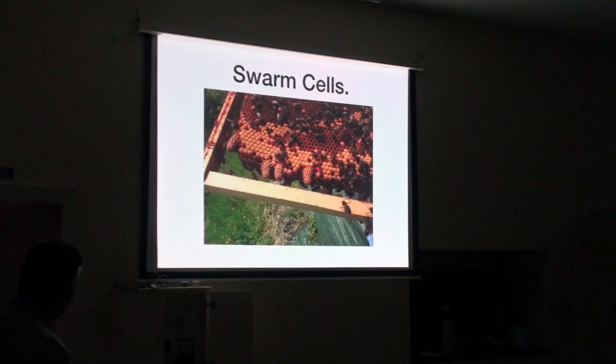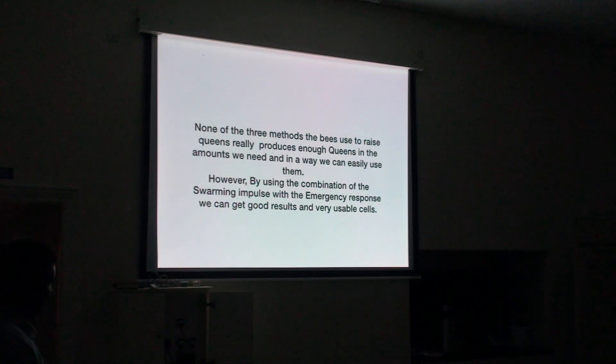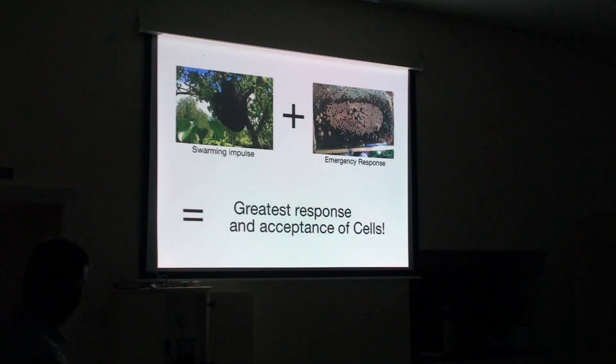None of these methods really produce queens in the amount we need. However, if you combine the two methods — if you get an enormous colony and combine the swarming impulse with the emergency response — you can get great results and use more cells. You use frames of larvae that you can put in with the hive, and then you can use these cells at the times you want. The swarming impulse combined with the emergency response produces the greatest number of cells.